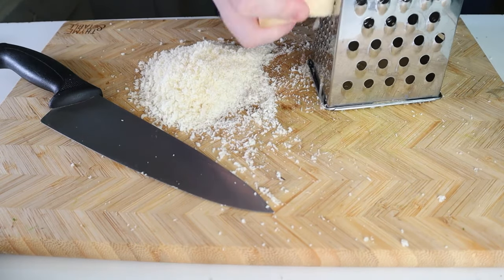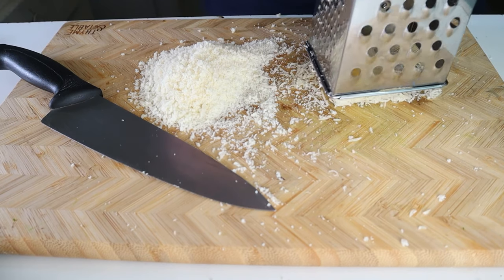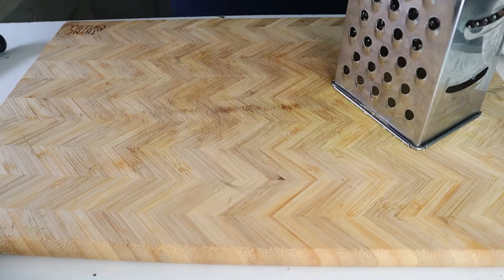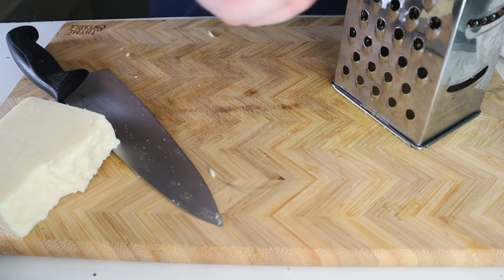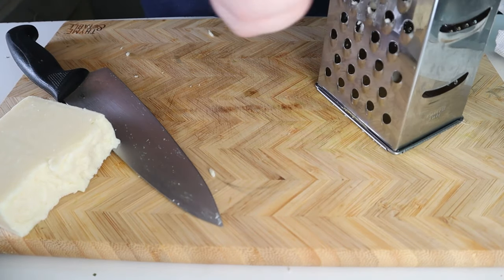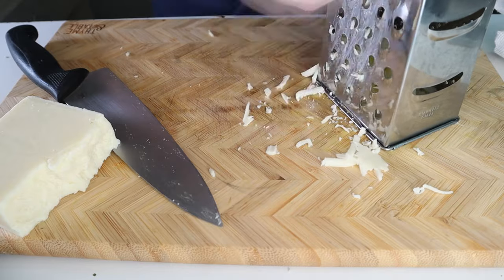Now, let's take two ounces of Parmesan and shred it on the smallest holes of a box grater. This will be for the meatballs. Finally, to finish out the cheeses, let's grate about one pound of low moisture mozzarella on the largest holes of the same grater. I've never seen a box grater being used as much as this one has.